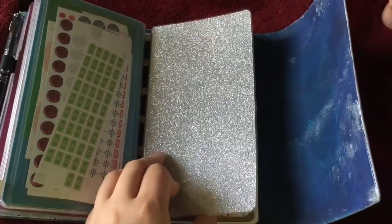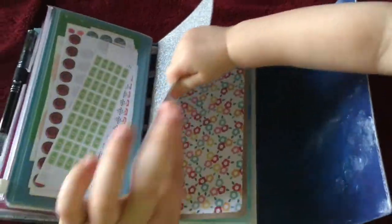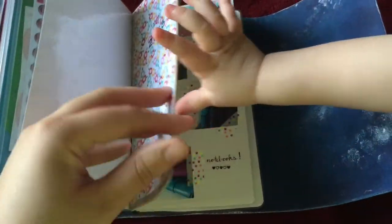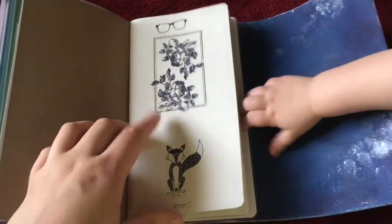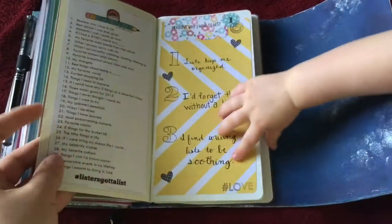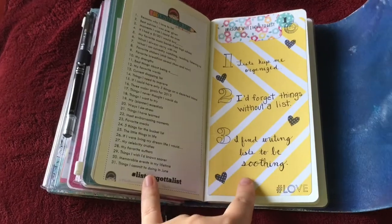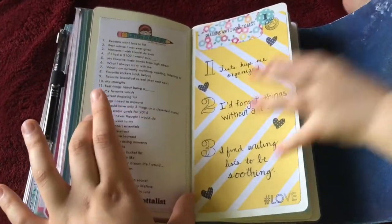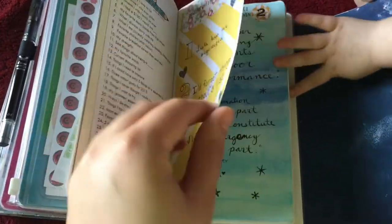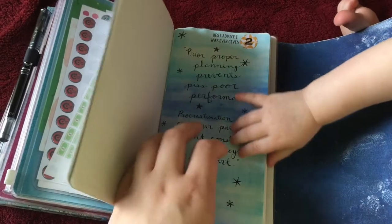My last insert here, which again is contained in another dashboard I made using that sparkle wrapping paper from Paper Source, happens to be my Lister's Gotta List challenge book — sorry for the photobomb of a baby hand. It's my Lister's Gotta List insert. This stamp is a Heidi Swapp stamp, this stamp is from Paper Source. Here's the prompt list — you guys should check out this hashtag on Instagram. There is also a Facebook group dedicated to the Reset Girl's Lister's Gotta List challenge and it's just really fun; it's a nice way to break me out of my box and try to decorate and do pretty things, and I'm really enjoying it.